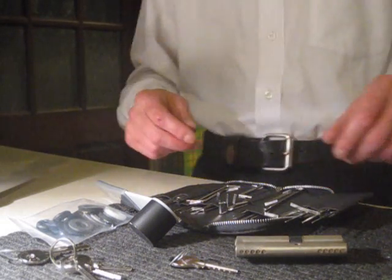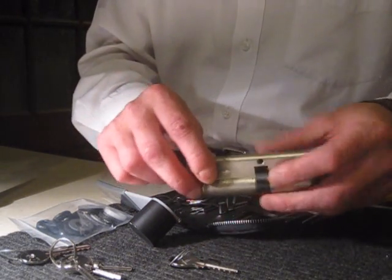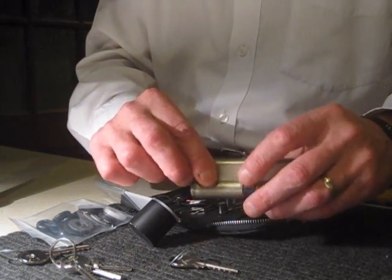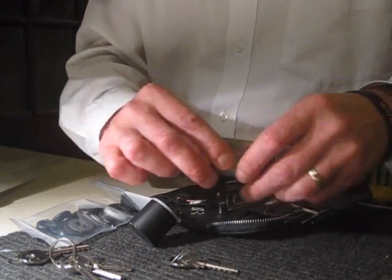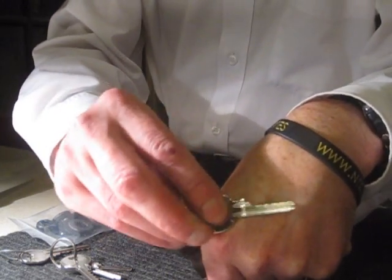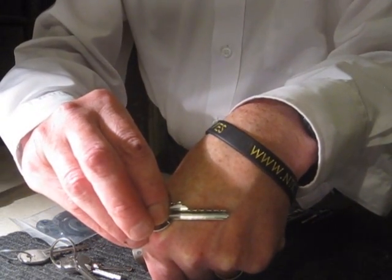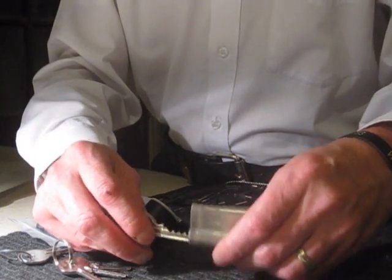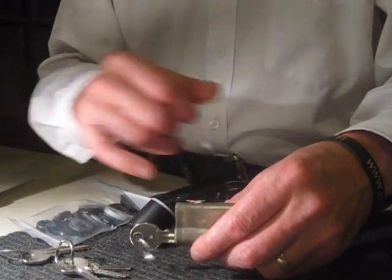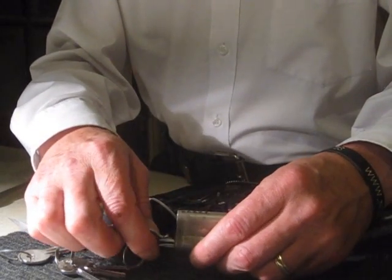Hi guys. My videos are already on YouTube. You will know that I'm actually into single pin picking, but manipulating locks actually fascinates me for security reasons. The other art of manipulating locks is actually bumping, where all the keys are cut down to the lowest cutting, which is a nine, so the valleys are cut to the deepest. This key will not work when you turn normally, but by bumping it, it allows the top pins to fire over the shear line, leaving the bottom pins intact and allowing the key to turn.